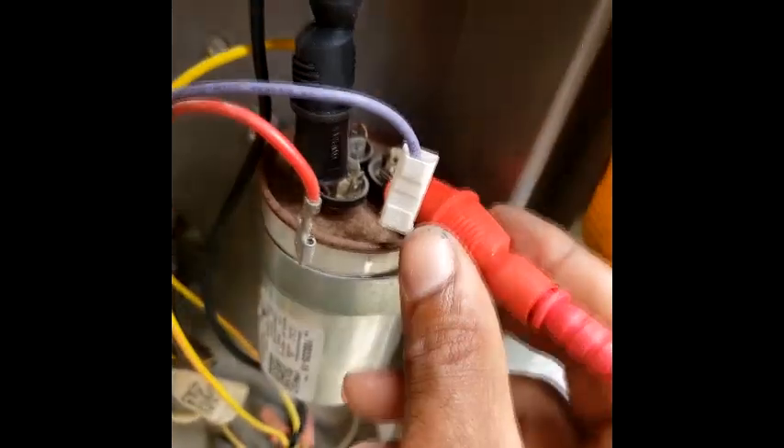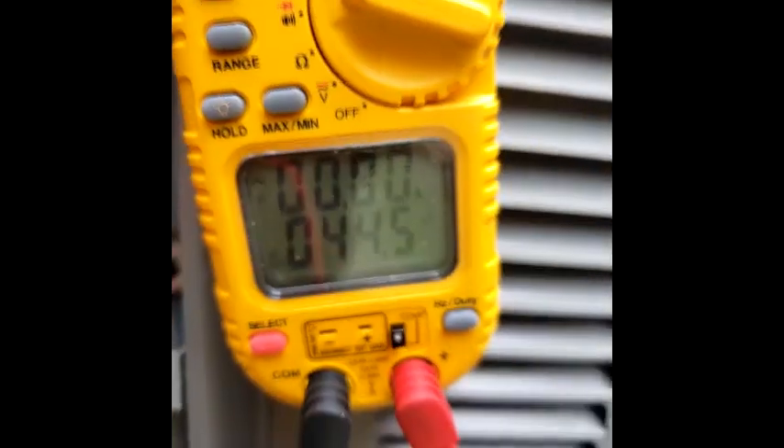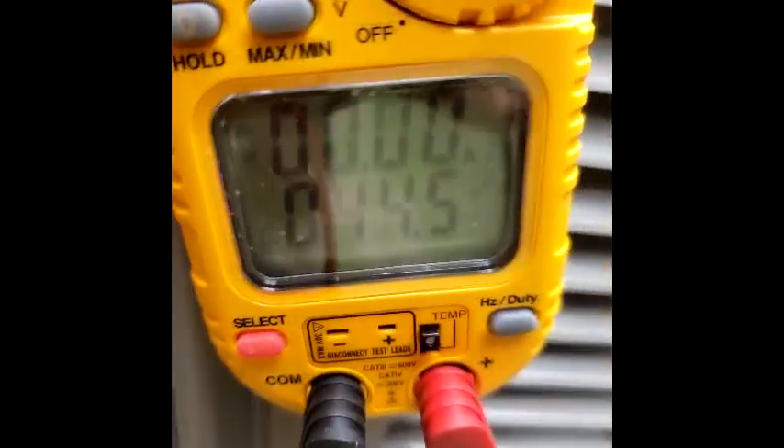Now we're gonna check the compressor, which we should have a 45. You see 9.9 is for that 10 — there's the fan — so I'm gonna switch my fan lead over to the herm. Let's see what we get. Give me a good bite on that and we got 44 — so I'm gonna call that good, we got 44.5.